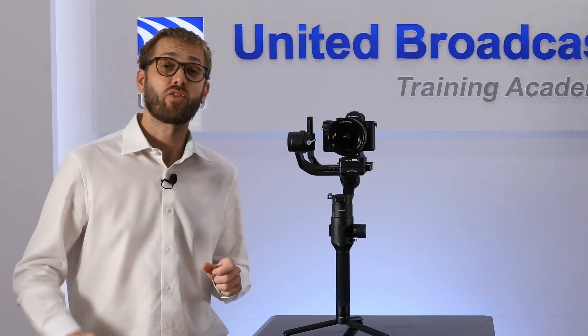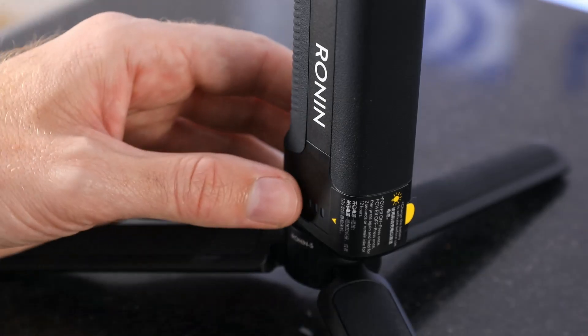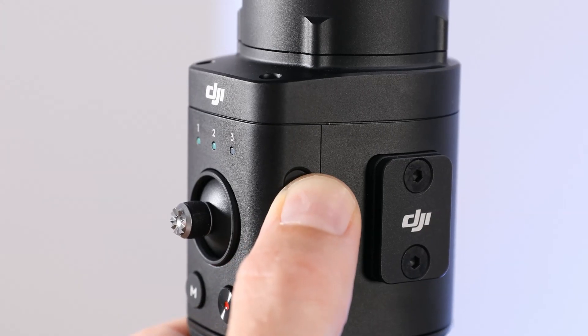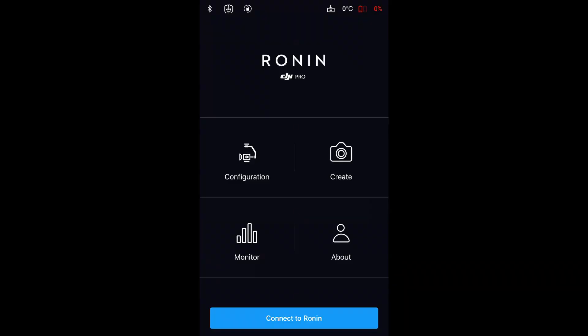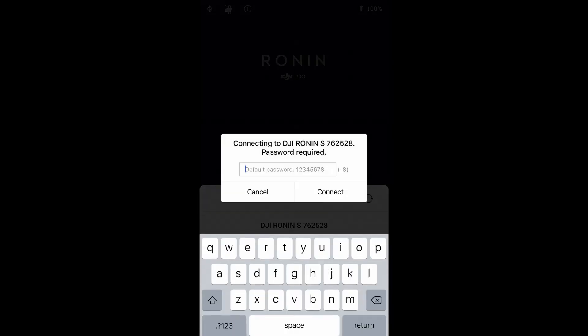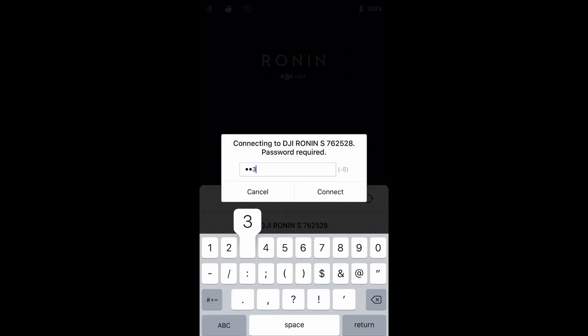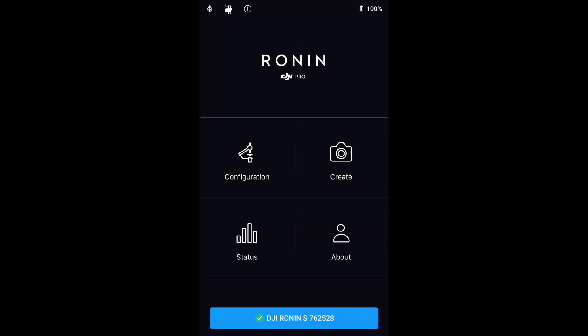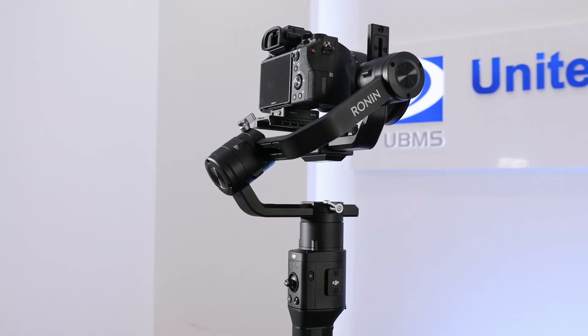If you haven't activated your Ronin-S yet, here's how to do it. Turn on the grip by pressing the power button once. Press and hold the power button on the gimbal to turn on the Ronin-S. Make sure you've got Bluetooth enabled on your phone and launch the DJI Ronin app. Select the Ronin-S and enter the default Bluetooth password — 1 through 8 — once it's detected. Make sure you've got Wi-Fi or mobile data and follow the on-screen instructions to activate the Ronin-S for the first time. Once activated, double tap the gimbal power button to engage the motors.